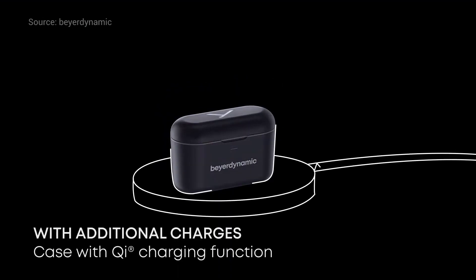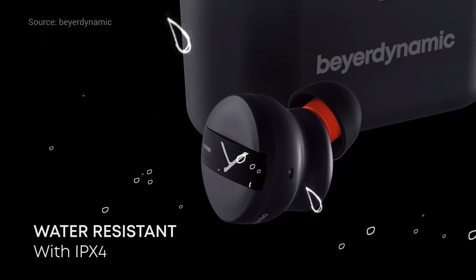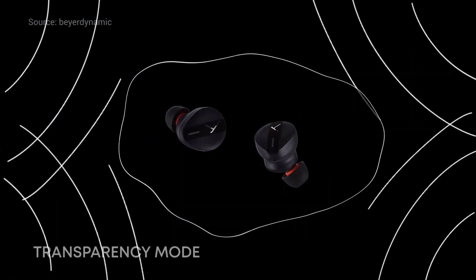From a tech spec standpoint, we have them listed at IPX4 rating. So you're not going to be able to just dunk these into a pool of water or anything like that — they are splash resistant, which means they're good enough to go out and about and run around for your workouts and things like that. They also have active noise cancellation, or ANC, and you can pair that up with the iPhone app or the Google Play app.